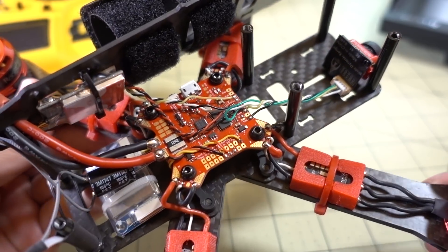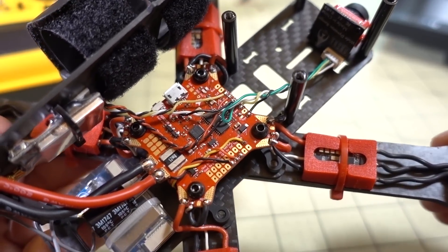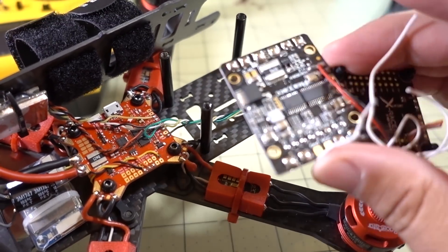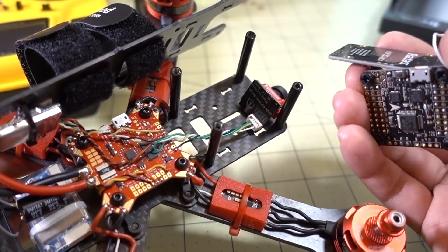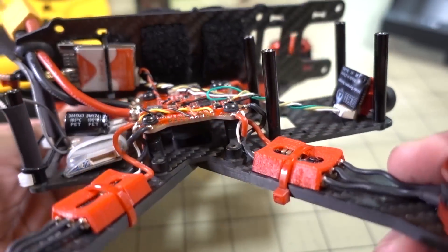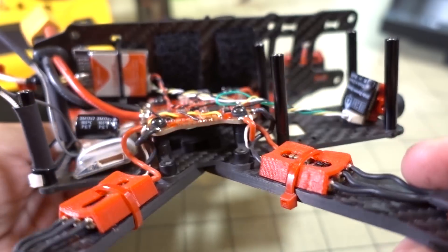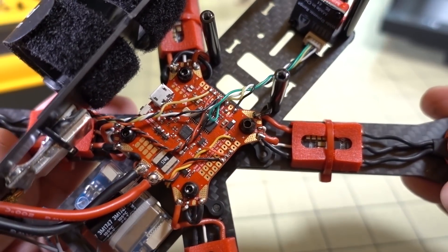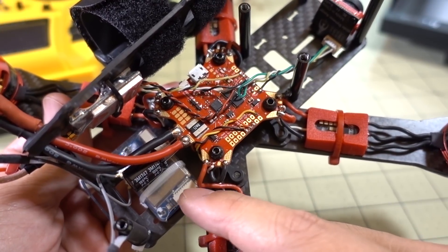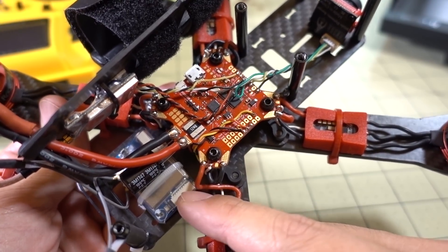A few moments later — I've got the F405 board installed in one of my quads. This was previously a two-board system with a PDB and a flight controller. I basically got rid of two boards and now have a single board, making it a little lighter, and the wiring is a lot cleaner. This quad has a FlySky receiver running IBUS.